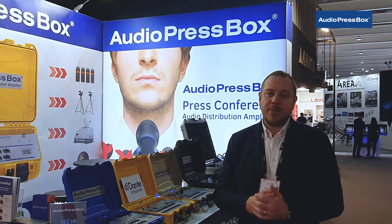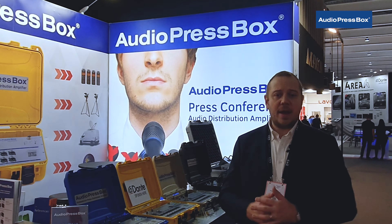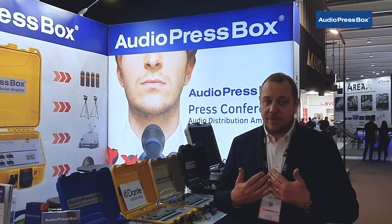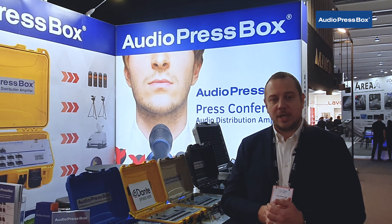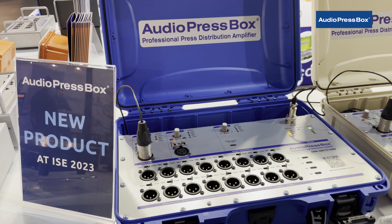Hello everyone and greetings from the ISC 2023 in Barcelona, the biggest ISC so far. My name is Ivan, I'm the Director of International Sales of Audio Press Box and I am here to show you what we have new this year.